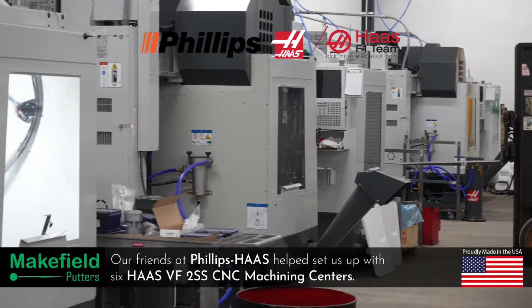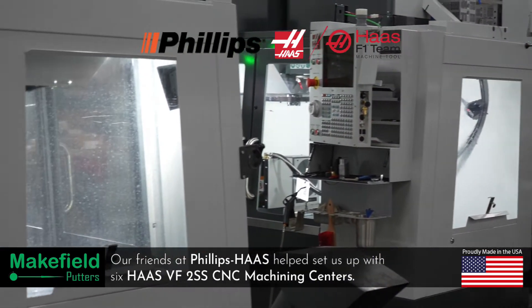We begin making the putters using robust CNC multi-axis milling machines with many great features like these.